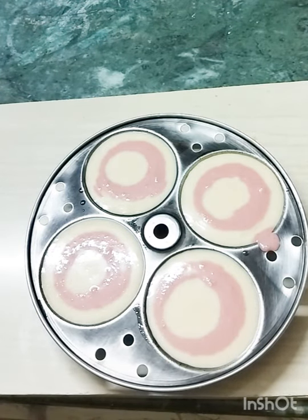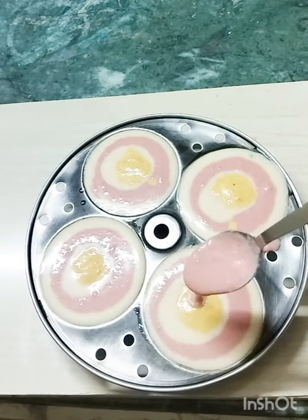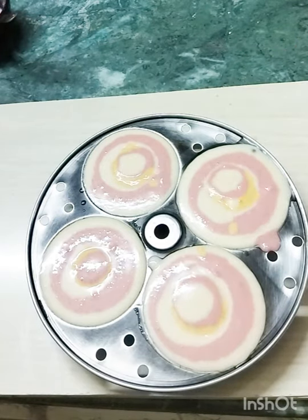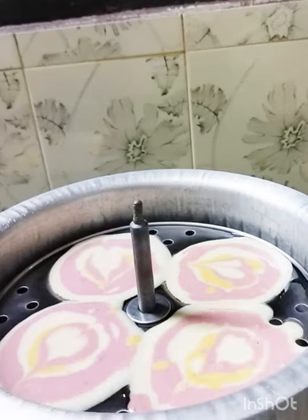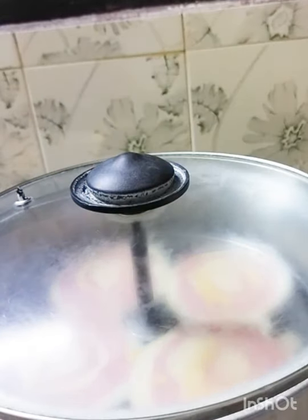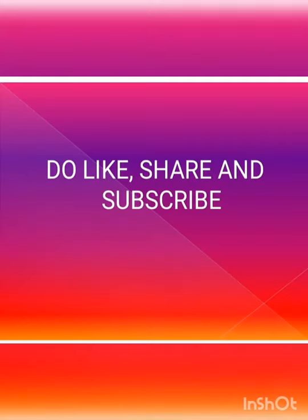Add orange. Mix, add pink. Add a little bit. Add black, add pink. If you like, please share and subscribe.